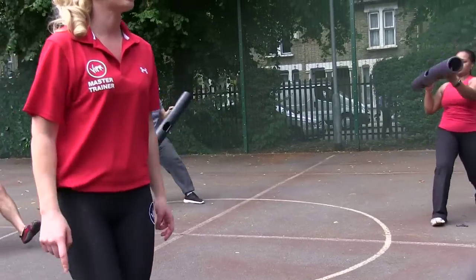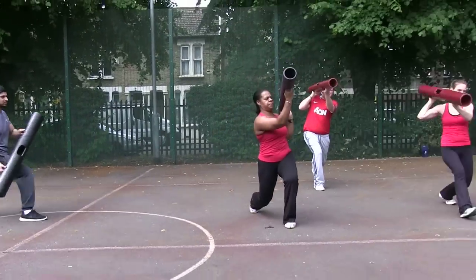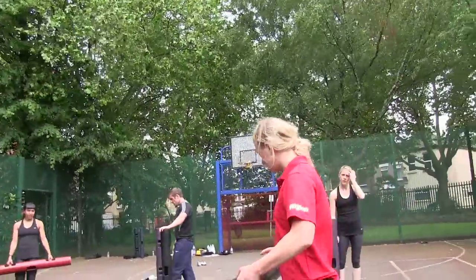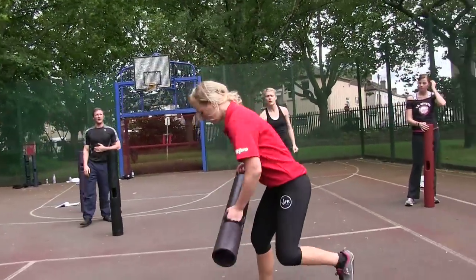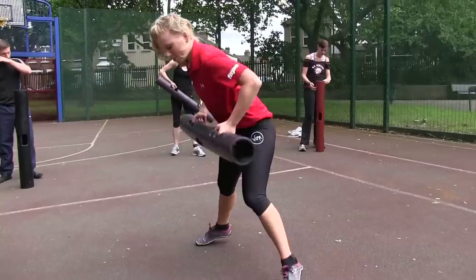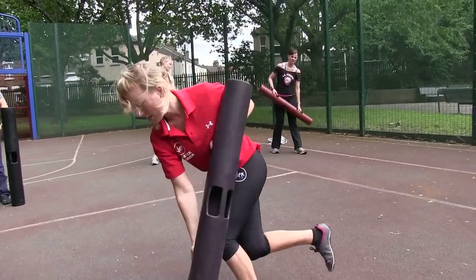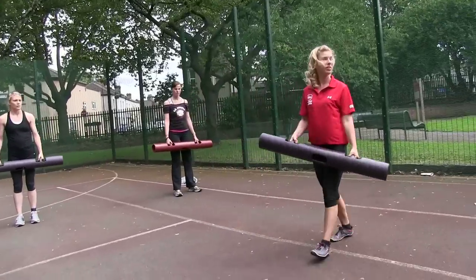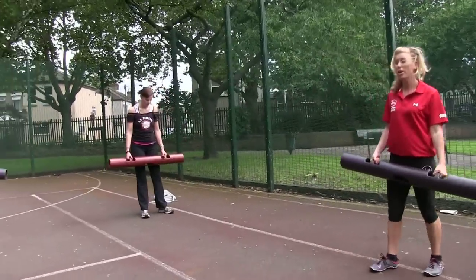Good job, well done. Take a break. Next exercise is ice skating — neutral grip, step across, load the leg, change over to the other side. Now you've got the hang of it, really commit to that side-to-side movement. 40 seconds — three, two, one, go for it!